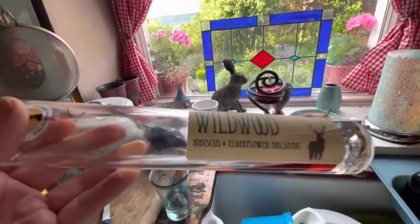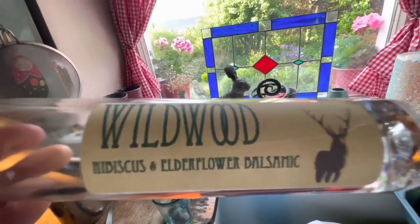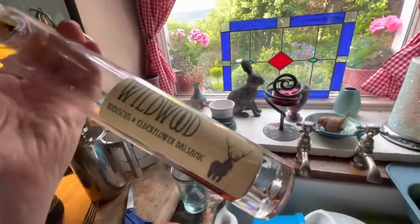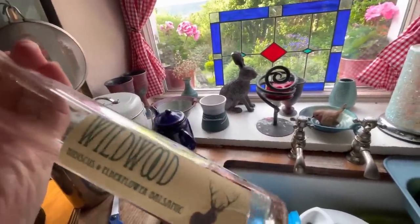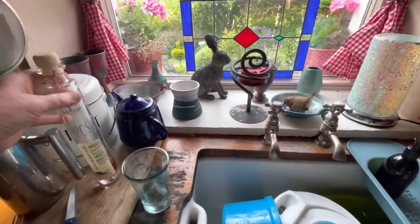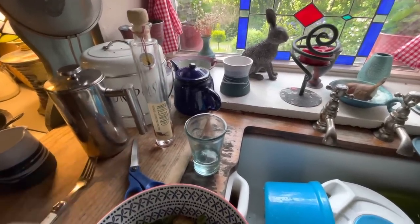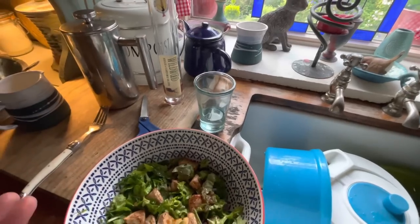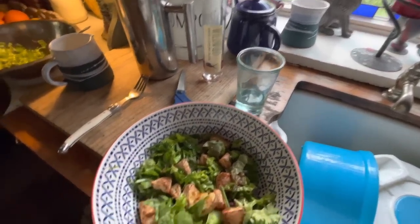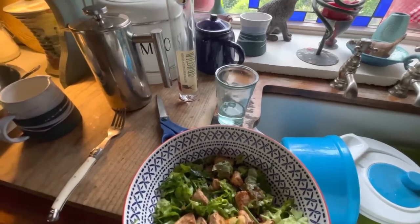What did I dress the salad with? Wildwood hibiscus and elderflower balsamic vinegar — absolutely delicious. This is the only thing that's actually costing any money; it's quite expensive to buy. But because I don't eat meat and dairy, I can afford to buy a really good, tasty balsamic vinegar. Of course, you can make your own dressing quite easily, and I'm sure you'll all leave lots of really healthy recipes for dressing underneath the video.